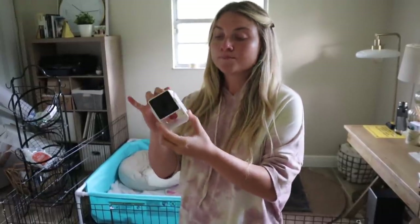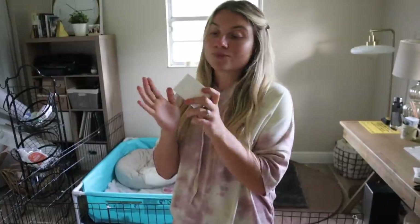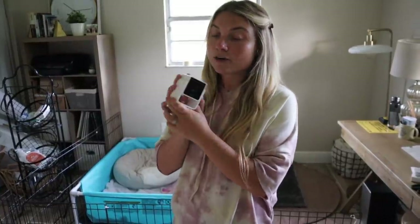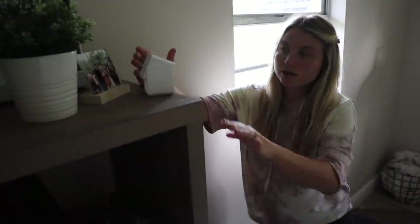Last but not least, to get this nursery set up for her to get comfortable before the babies, I'm just putting this little camera in. This is just a little PetCube one — this is basically what I'll be able to watch her on during the day if I'm not here, leading up until the birth. So if I'm not here and I see that she's starting to get a little antsy, I can just rush home. I'm going to put it right here on this bookshelf and just aim it down, and that should be good.